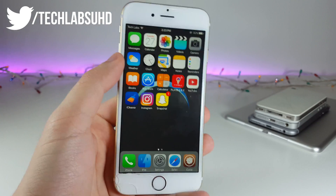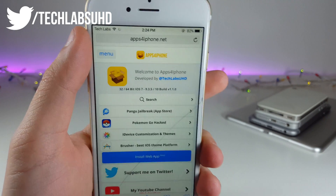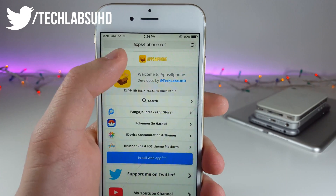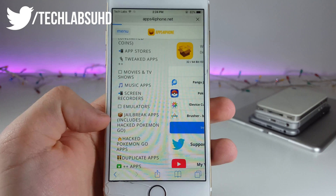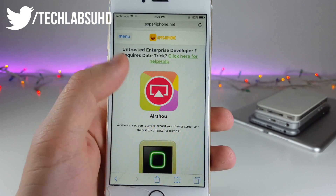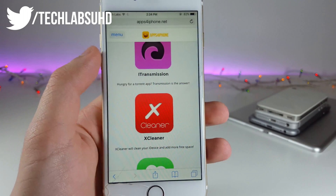The first thing you're gonna want to do is go to this website — it's called apps4theiphone.net — and as always, links will be down below. Next, click on this menu, select Apps, go to Jailbreak Apps (including Pokémon Go and all that stuff), and now go to the middle of this page until you see X Cleaner. Go ahead and click on X Cleaner.